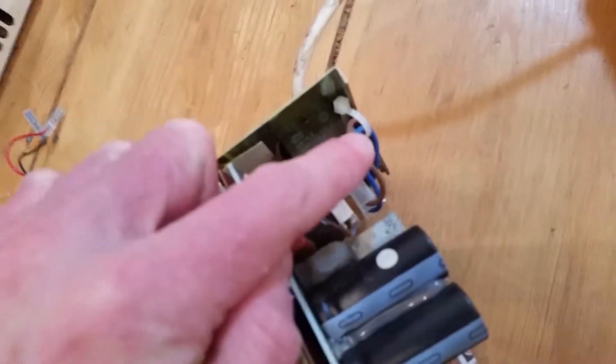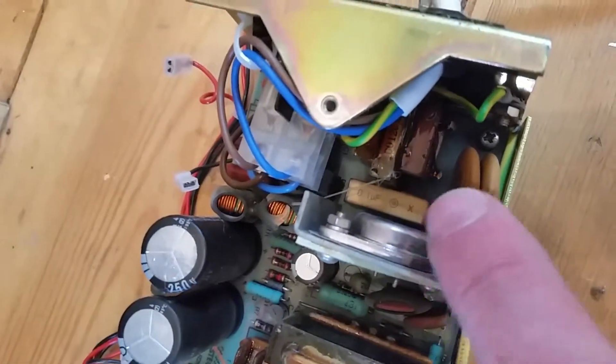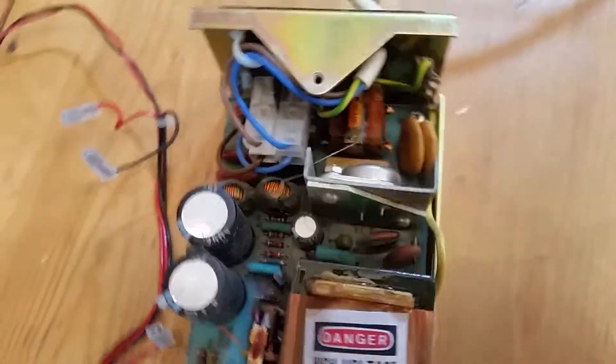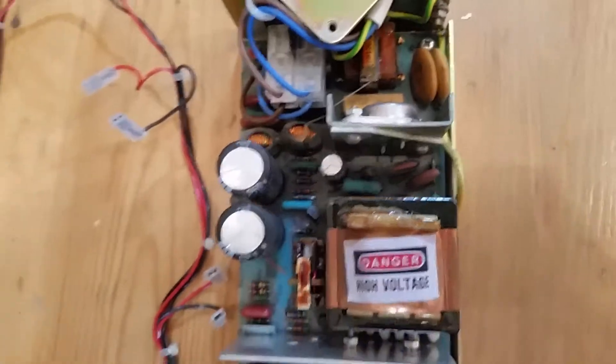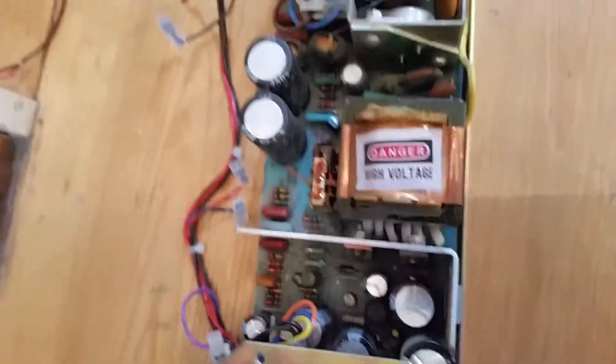So it looks like that capacitor there, and there's one just under there. The square ones, the oblong ones, the x2 ones. The normal things that fail. These look okay but we'll test them. These look like 250 ratings on them, so careful.